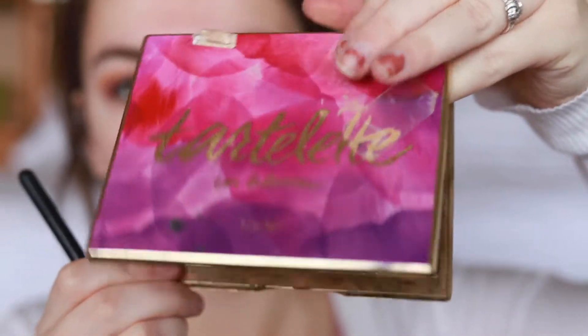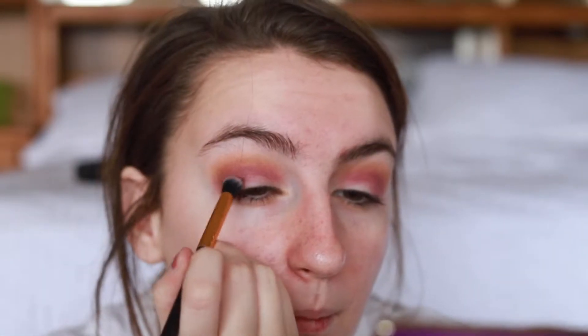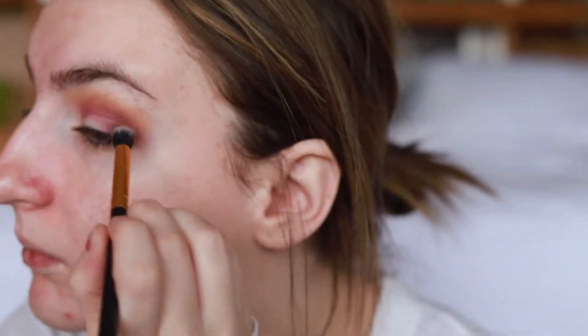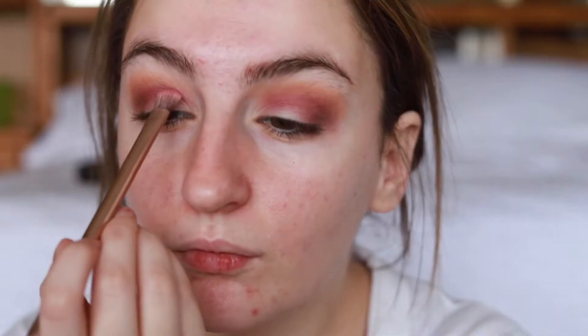I'm now going into my Tartlet and Bloom palette and I'm using the color leader — it's like a dark burgundy — and I'm using that in the outer V just to kind of deepen up the look a little bit. And for what feels like the hundredth time, I'm going back in with love letter and putting that in the crease.